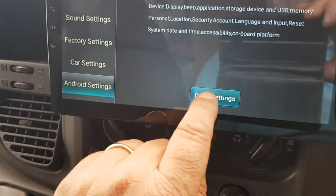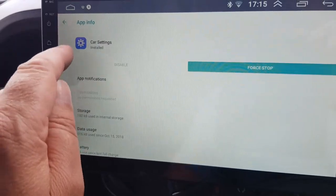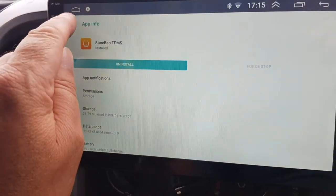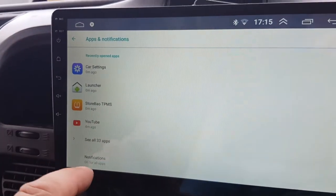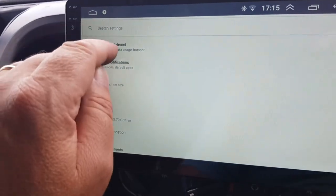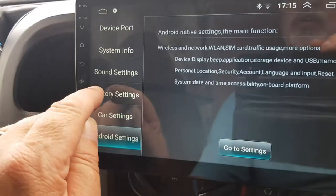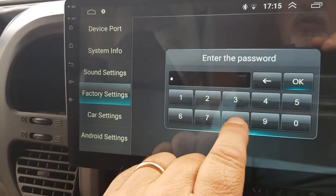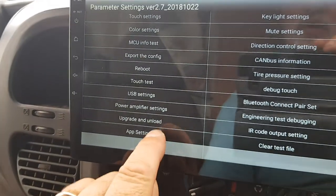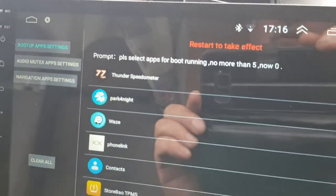Let's just clear this and stop this program. Let's go force stop on this one. The way to get this to start when you turn the ignition on is we go back to the car settings, go to factory settings. 8888 is the PIN number, hit OK, scroll down to the bottom, and you've got app settings. Click on app settings, and you can see here: please select apps for boot running, no more than five.